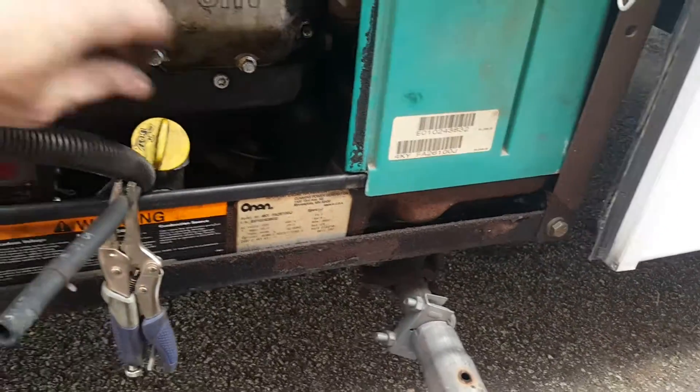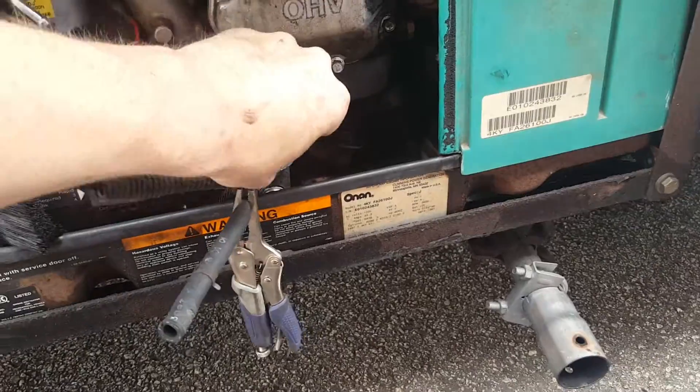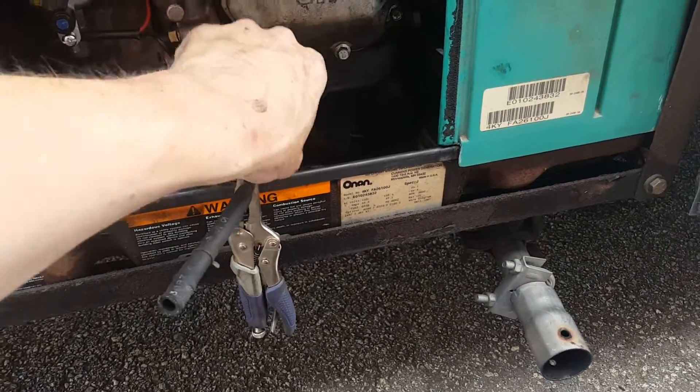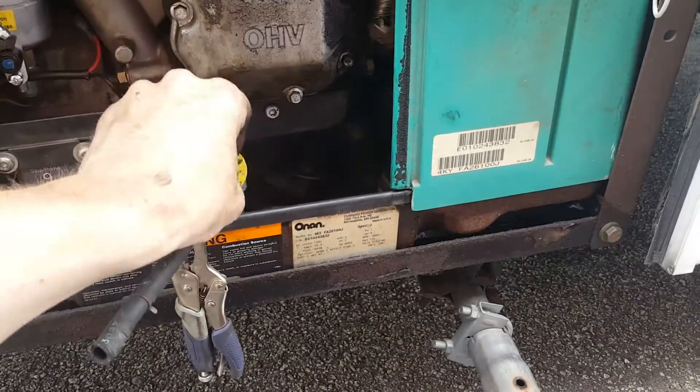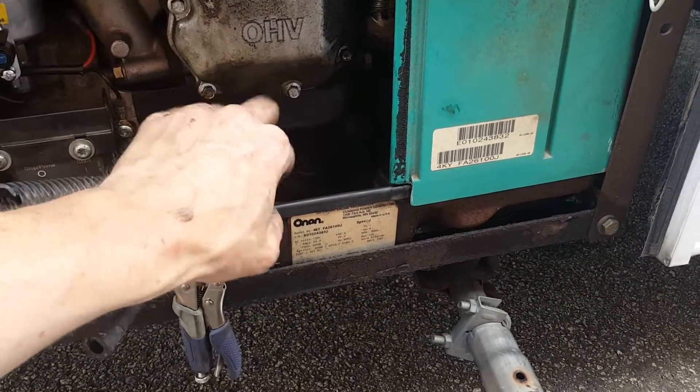I had just changed the oil, but this oil probably has maybe three or five hours on it and it's already black and it smells like fuel, so we're going to have to change the oil again as well.